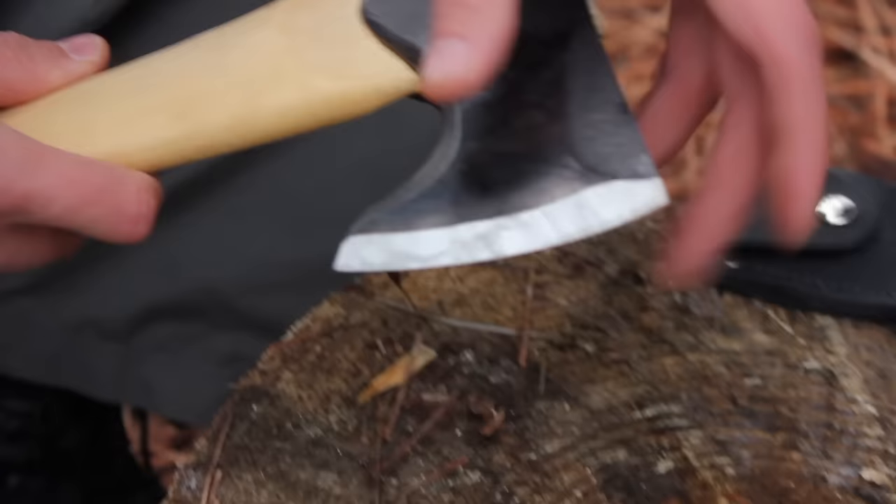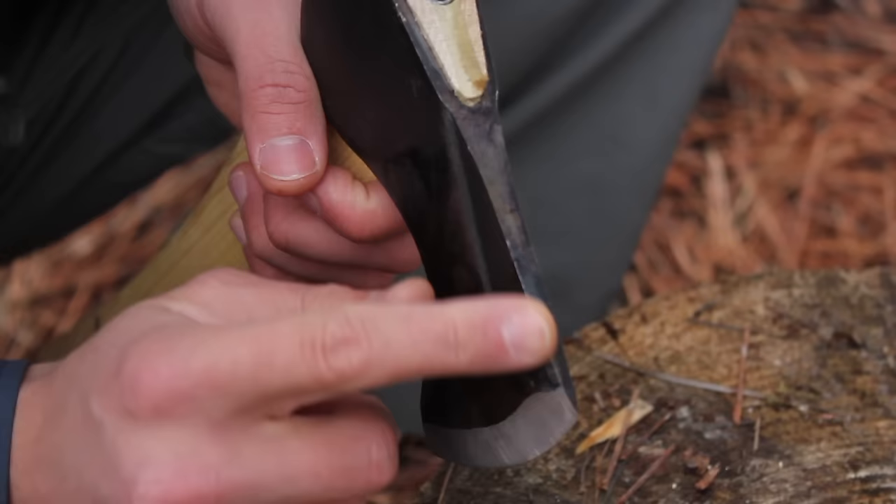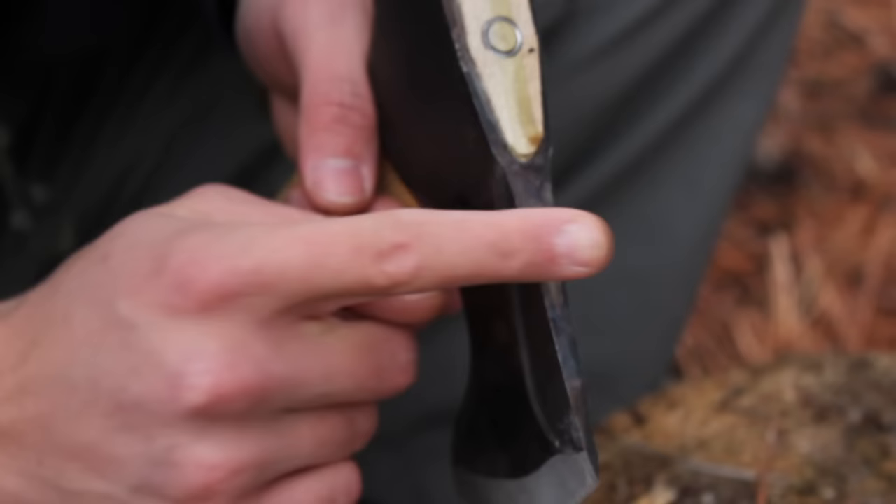It has a really nice flat grind, done really nicely at the factory. It comes razor sharp — hair-splitting sharp — from the factory. It also has this feature where they machined a really nice 90-degree edge on the side after forging, giving you the ability to strike a ferro rod. That's really nice.